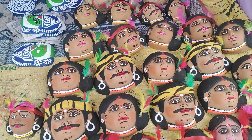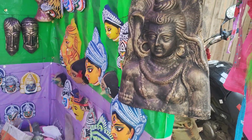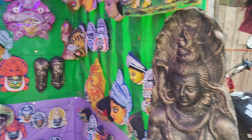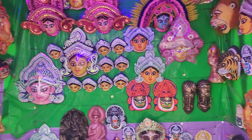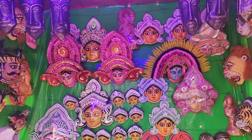This is the face of tribal men and women. This is Jalad Shiva, and those are all masks used usually in the Cho dance.